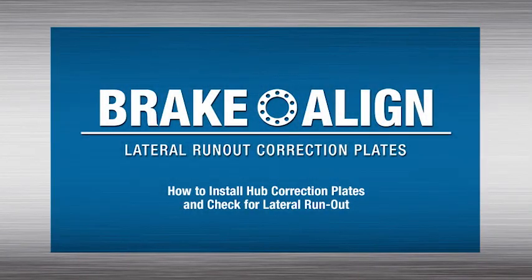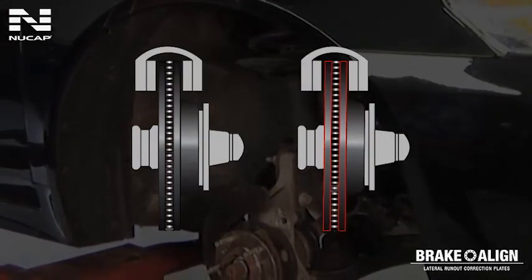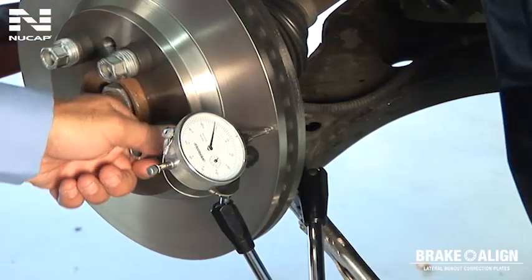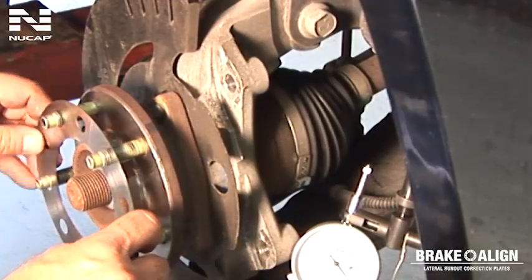An important step in completing a brake service is to check for disc rotor lateral run-out. Lateral run-out is the primary cause of brake pedal pulsation and brake comebacks, since it leads to disc thickness variations or uneven wearing of the rotor. This video will demonstrate how to measure the rotor lateral run-out and, if out of specification, how to correct it.